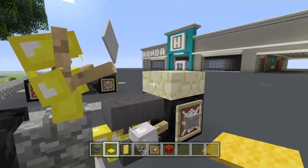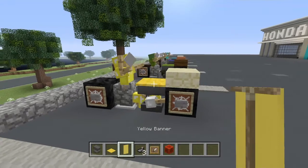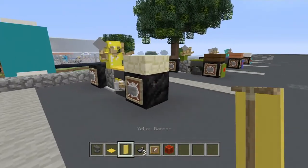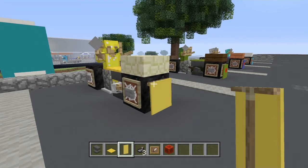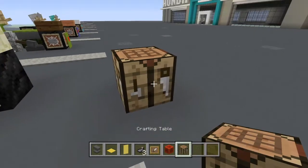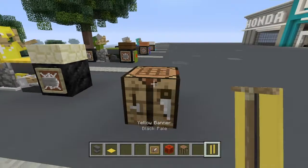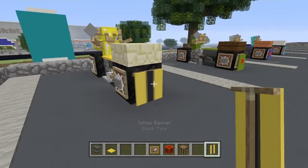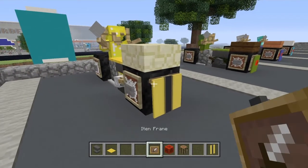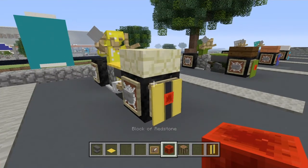Now go ahead and place your choice of colored carpet on there — it is best to choose the same color. Then pick the same color banner and place it on there. I like to put a stripe in this banner, so I am going to grab a crafting table, place the banner, then take the ink sacs and come up the middle to make a black stripe on this yellow banner. I think that looks a little bit better. Place it right there, and go ahead and place your item frame right there. Then put your redstone block in the item frame for a tail light.